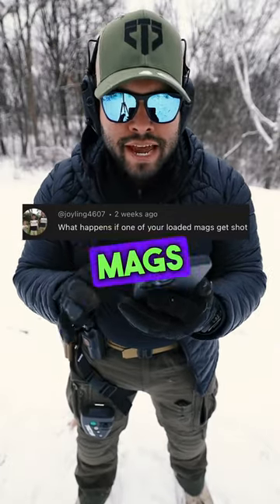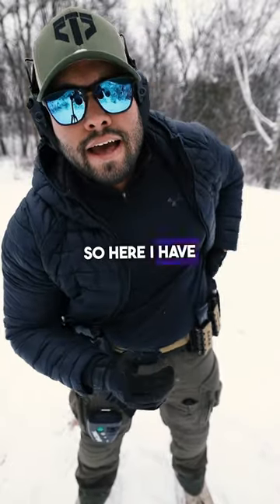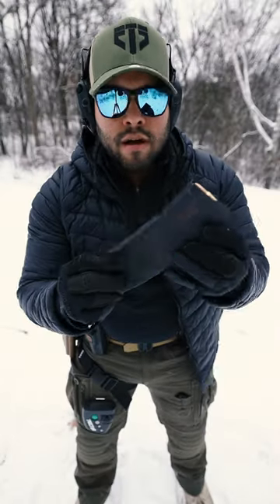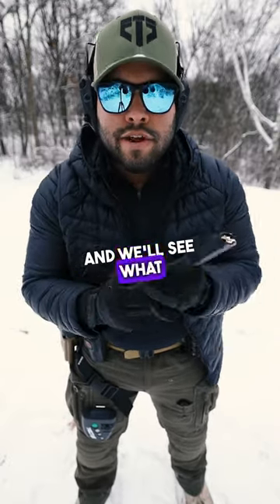What happens if one of your loaded mags gets shot? Good question. Let's try it out. So here I have a loaded magazine. I'm going to shoot the magazine right here with my 9mm and we'll see what happens.